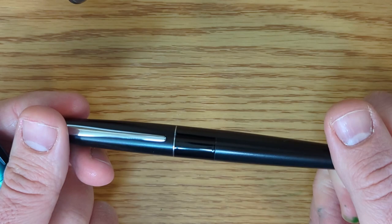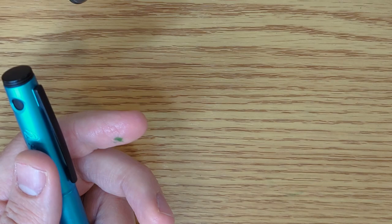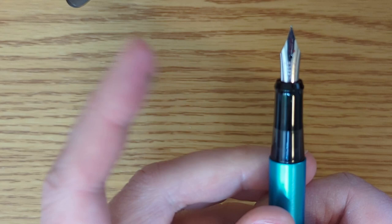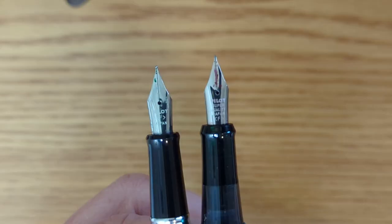One idea I've heard, and I like this idea, is that you can't mistake lightness for poor quality. A heavy pen is not necessarily a good pen. So it just depends on your preference — do you want a light pen, or do you want one that has some substance in your hand? The Metropolitan is probably more akin to what you're used to if you're coming from the ballpoint world. The Explorer has a similar grip section, but it is translucent, so definitely a different look to it.